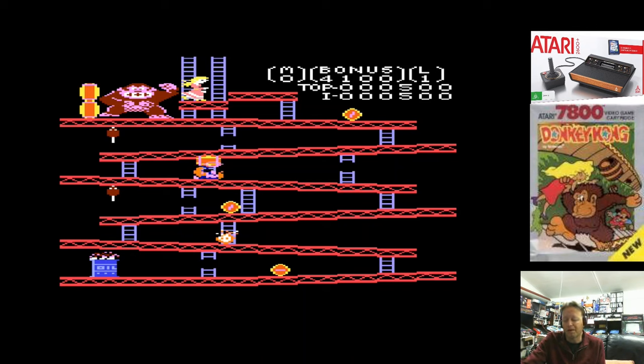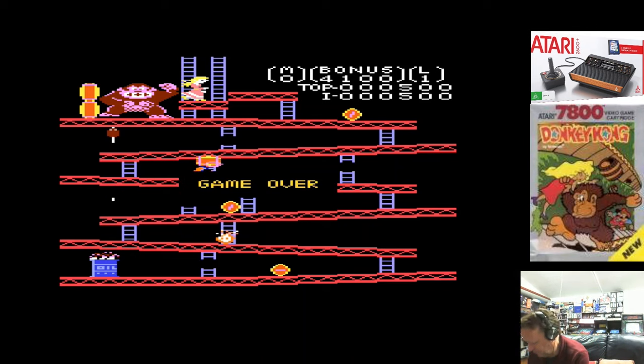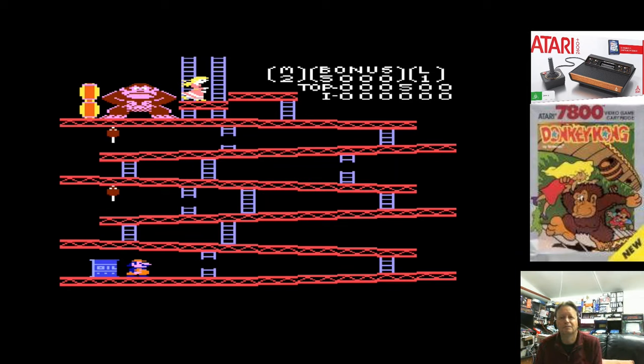I'm actually going to change back to the original Atari controller. Let's go. That actually feels better.